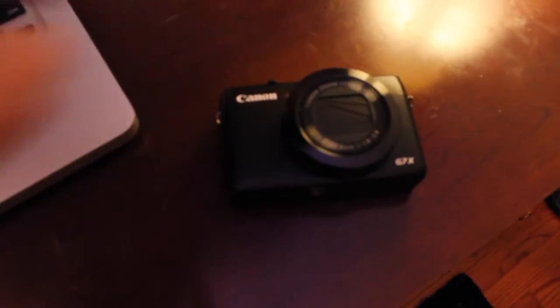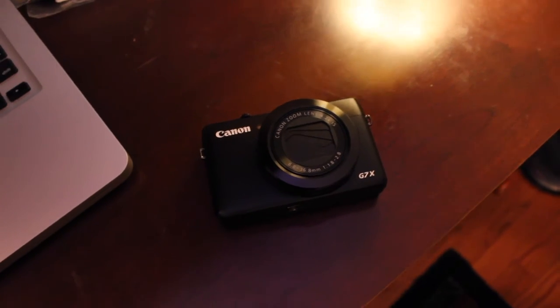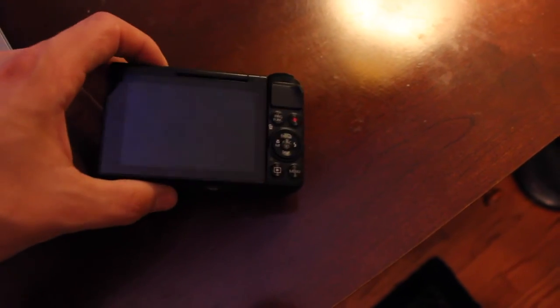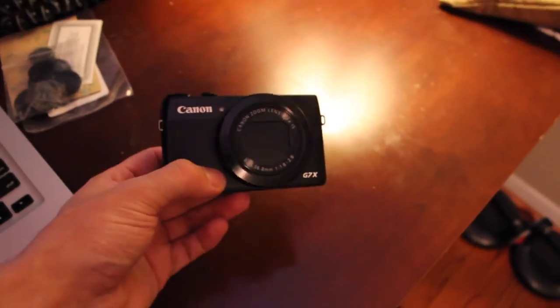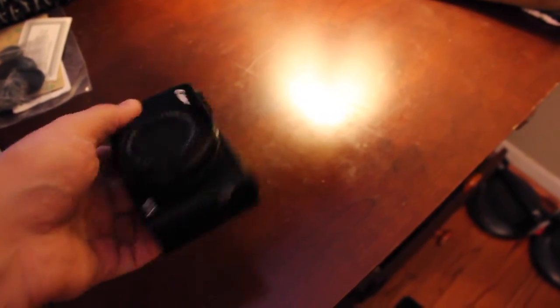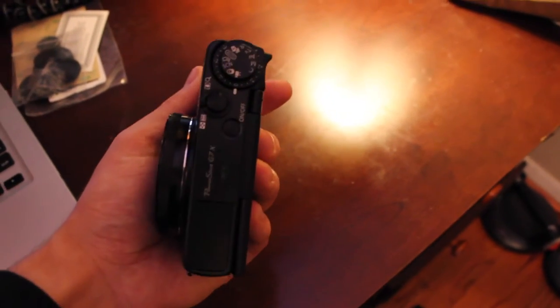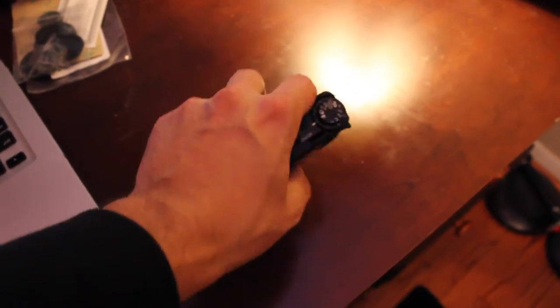If you know anything about cameras, you know that this is a G7X. I had to manually focus because I'm a little bit closer. It's the Mark 1 and it was used for maybe a month — I bought it used, so it's in excellent condition, absolutely nothing wrong with it. I did enough research, and just watching YouTubers alone, it seems like this is a very popular vlogging camera because it has almost digital SLR quality within a very small package. It's pocketable — you'd have a bulge in your pocket, but you're able to bring this around where big cameras are much harder.